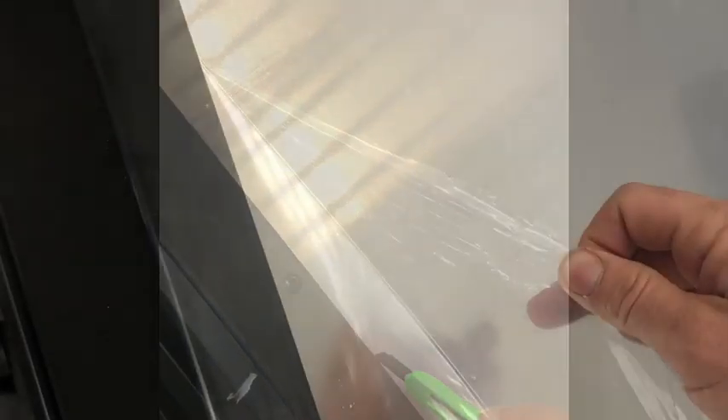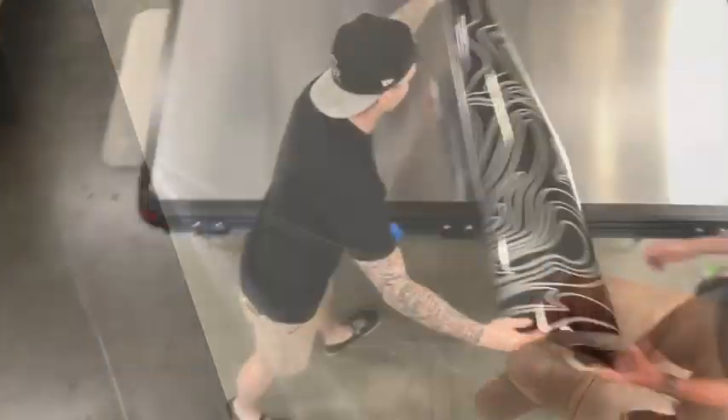Second, you want to lightly trim the edge of the clear plastic attached to your rooftop tent. Then you want to peel back the clear plastic acrylic and then clean the surface.